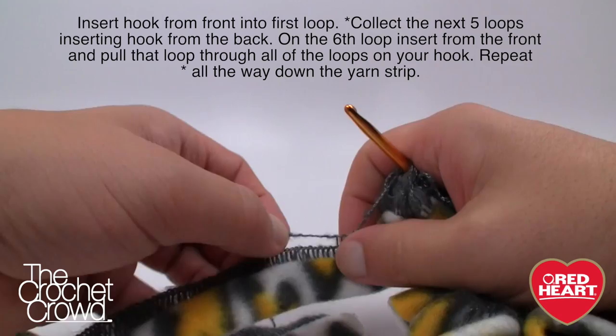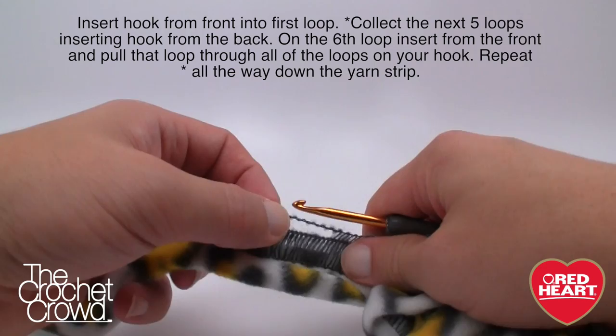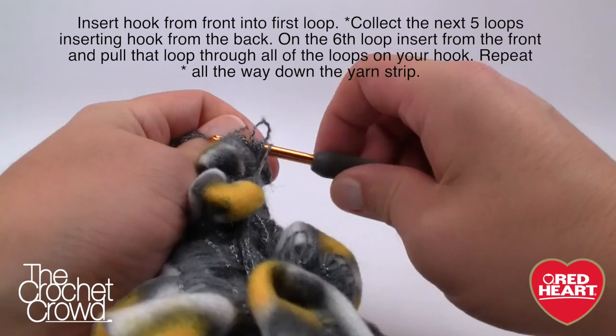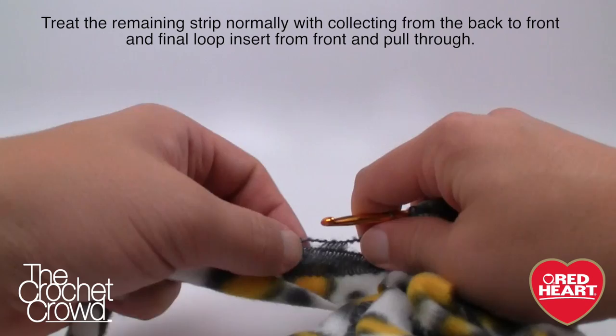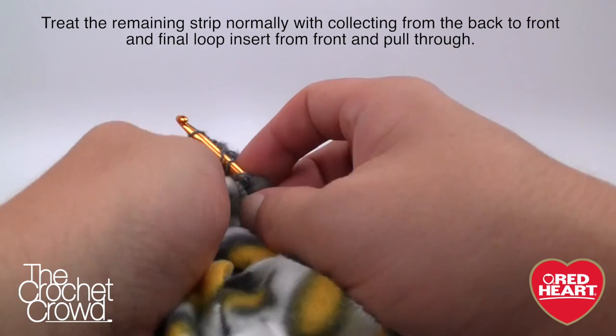We're almost done already. Continue: 1, 2, 3, 4, 5 from the back, then 6 from the front and pull through. If you don't have enough stitches left, fake it — that's a good thing. Keep going until you reach the last remaining loops — continue grabbing from the back until you get to the very last one, which comes from the front. Pull through everything. You can see there are extra strands on there — no big deal.